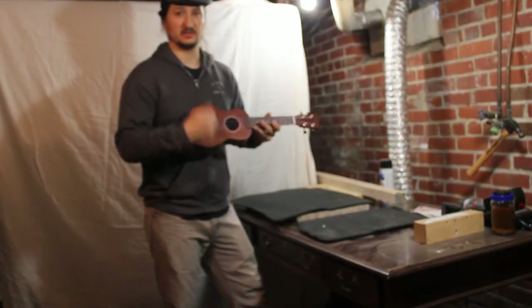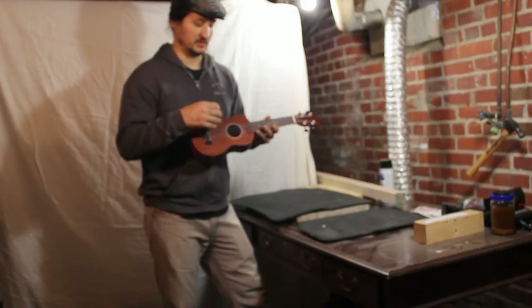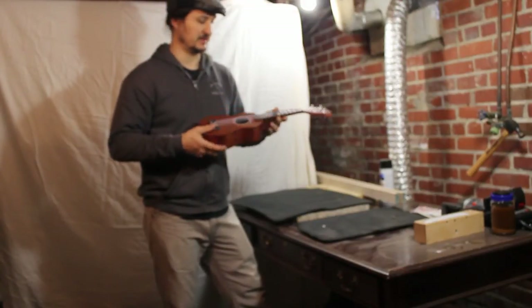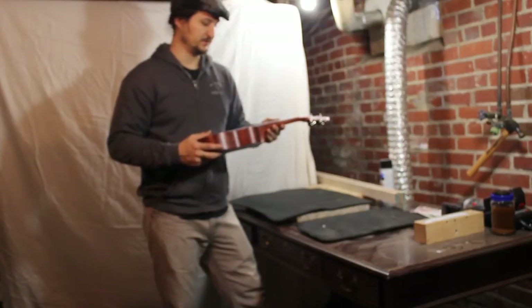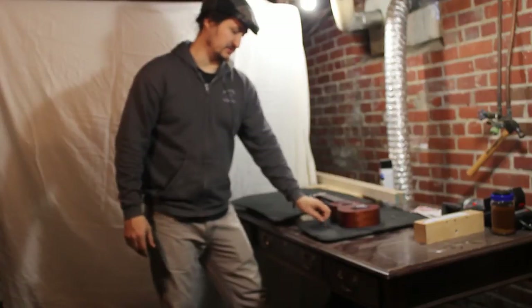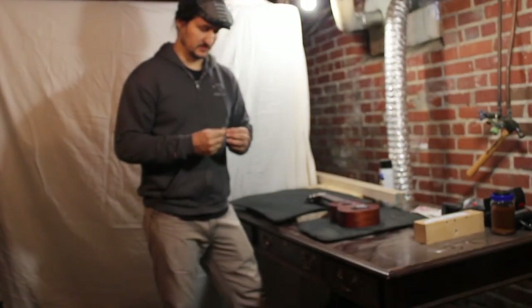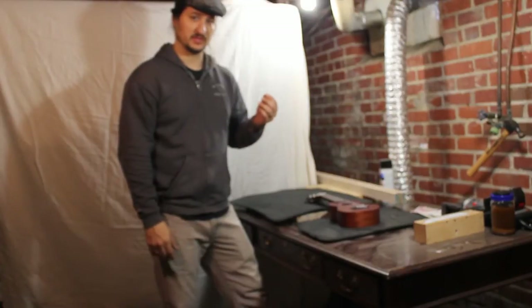If you are a heavier-handed player you are going to need a little bit higher action. If you play a little lighter, you are going to have a lower threshold that is going to work. But at any rate, it gives you a second option as far as manipulating the feel of the instrument. It is easy to do and I am going to show you how.